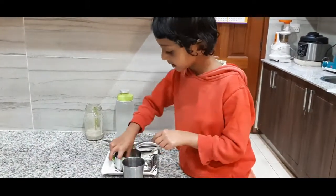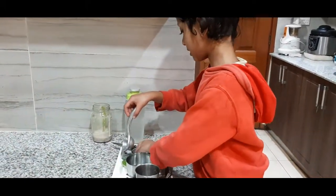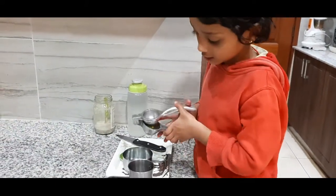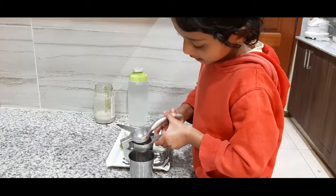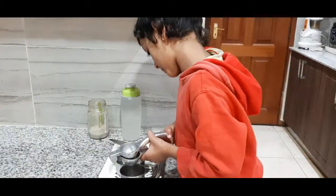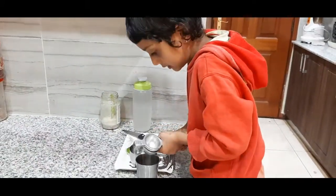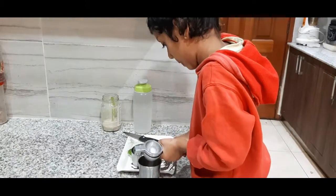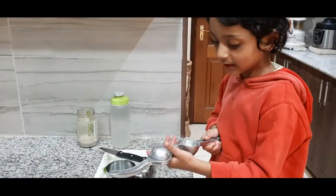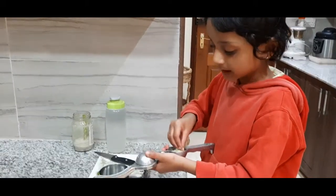Next, first step — put it there, see, it still has the juice, so press it. This is the first step we have to do.